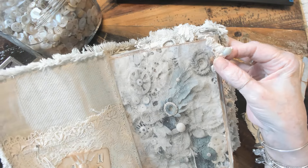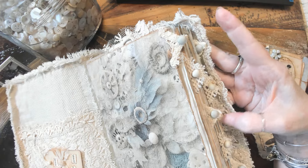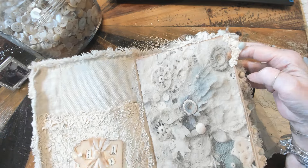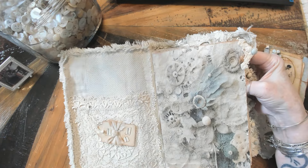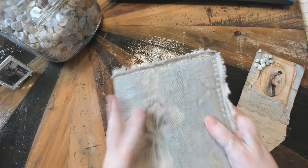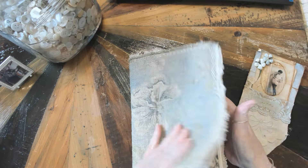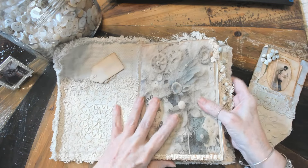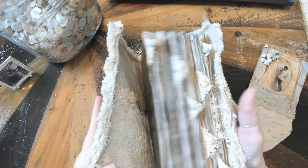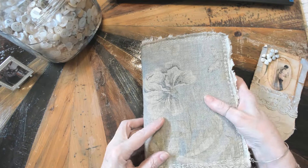I wanted this whole book to look very aged and worn, and it's soft and it just feels so good in the hand. It's got so much room in it — you could probably double it and it would still close flat. I don't even have a closure on this and it would still close flat.